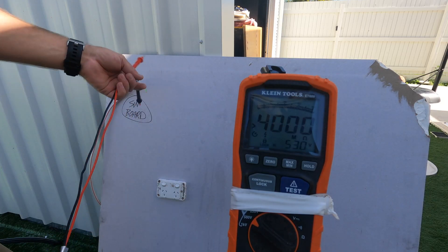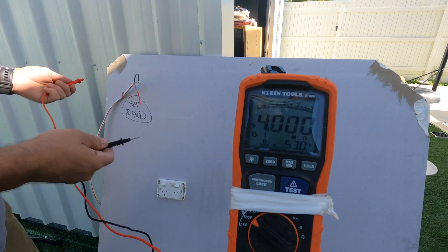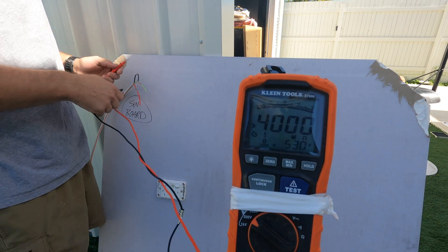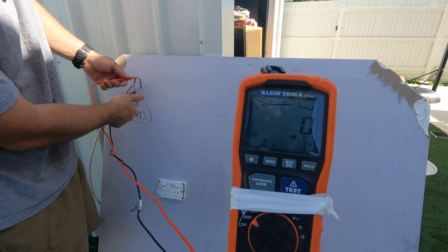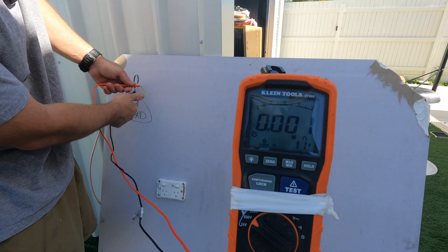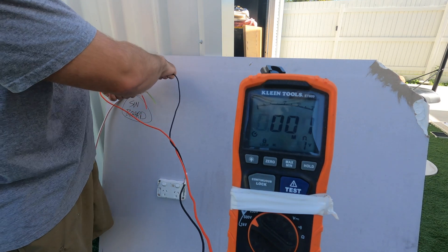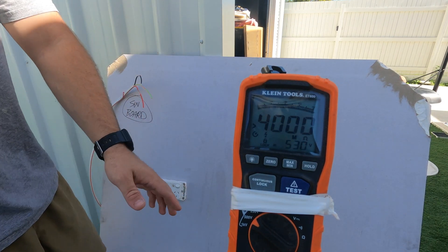Let's test it. We're doing the exact same test — insulation resistance — meter is working. And what should we get? Should show a short on each one. Yes — that's a direct short. So that was active to neutral, that's active to earth, that is neutral to earth — and you've got a problem on each cable.